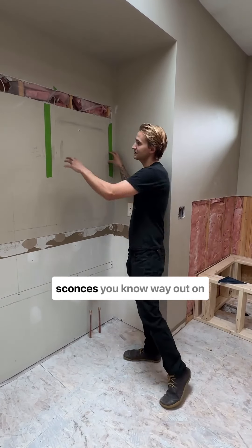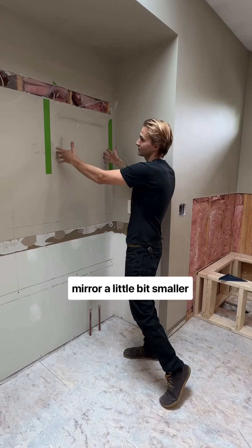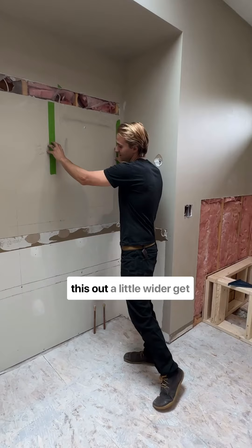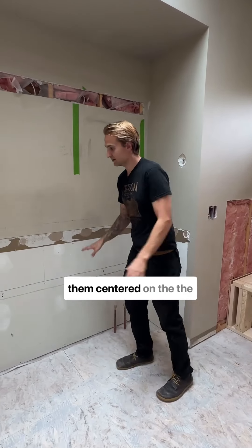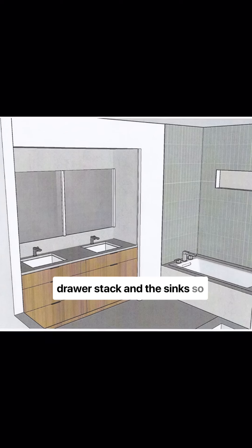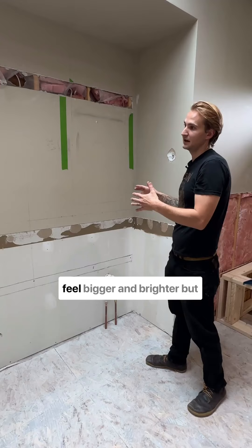By having these sconces way out on the outside, this makes the mirror a little bit smaller than we want it to be. So we're actually going to space these out a little wider, get them centered on the opening between the drawer stack and the sinks. That way you can have just a bigger mirror and have it feel a lot bigger and brighter.